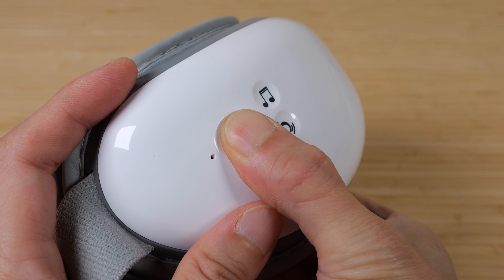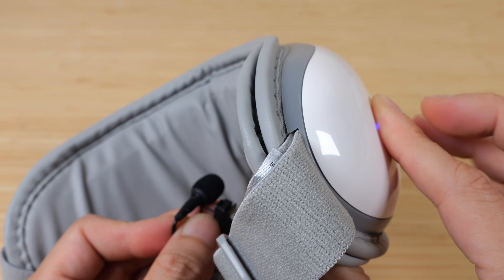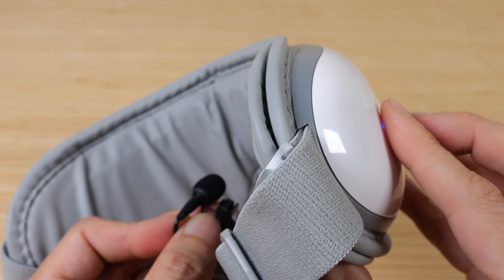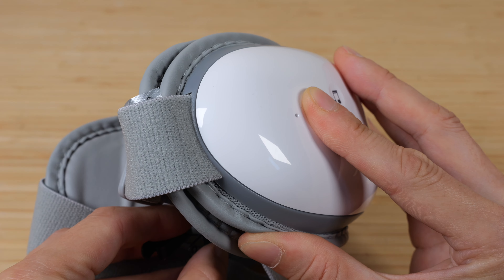Press and hold the touch button to turn it on. It says: 'Please close your eyes. Relax and enjoy.' It defaults to air pressure plus heat. When you want to turn it off, press and hold the on-off button.